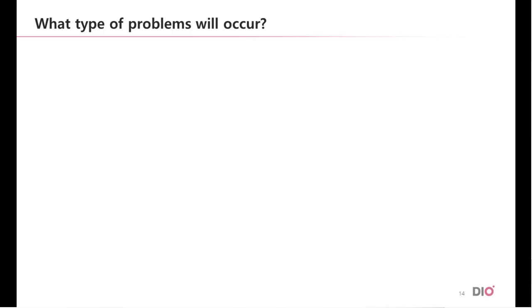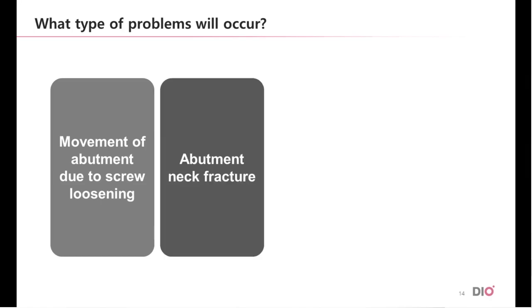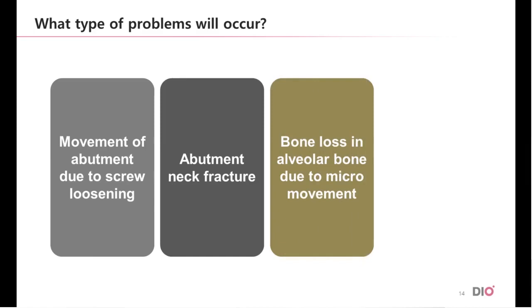What type of problems would occur if the patient stays with a misfit abutment? Problems which can occur are as follows: the screw becomes loose, causing movement of the prosthesis. Occlusion of the patient will heighten, exerting excessive force on the fixture. Such force will then induce a fracture on the neck of the abutment. Or, based on the movement of the prosthesis, lateral pressure can be exerted onto the fixture, creating micromovements which can induce bone loss starting from the top of the alveolar bone. Eventually, these will result in failure of the fixture.